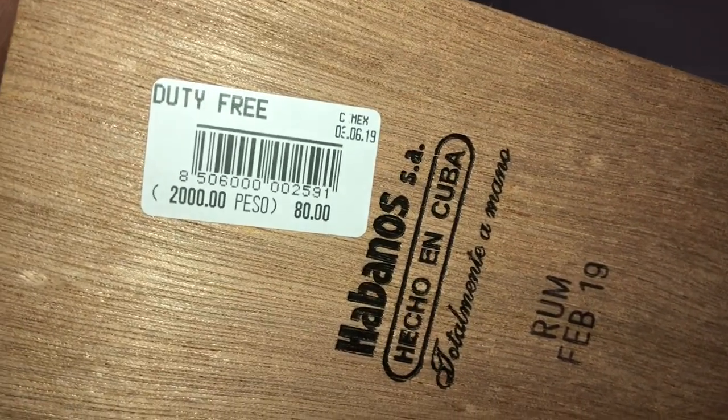This was boxed in February 2019. It was purchased after duty free in Cuba. I paid 80 Cuban pesos.